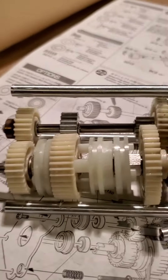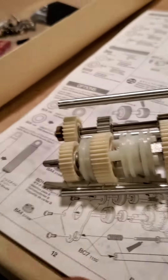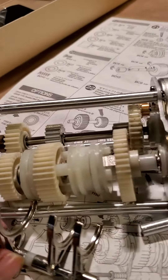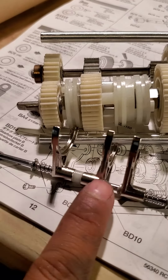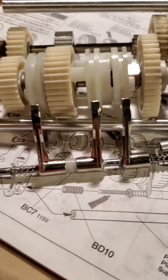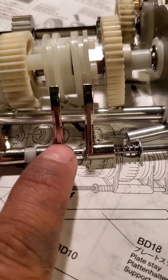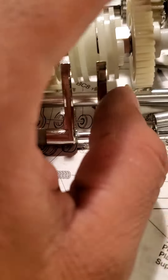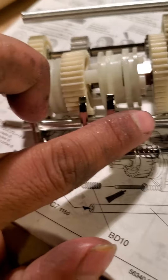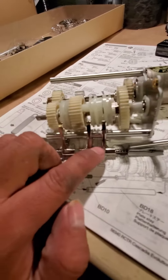I have always had a problem with the transmission making that little grinding sound. These little things right here — they were just fine, but this last one has that little piece of metal right there, and when it shifts it hits this gear right here and it makes that grinding sound.